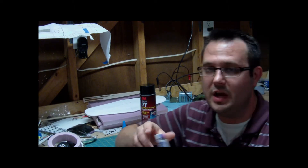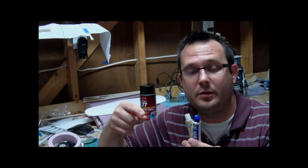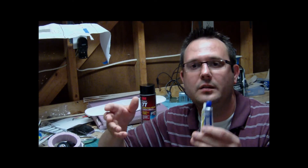I also use JB Weld. It's a two-part epoxy — mix it with a Q-tip on a piece of aluminum foil or a scrap piece of foam. I use it primarily for metal. I'll take a bit of copper wire, wrap it around the two pieces, apply my JB Weld, and it'll hold very strong. You also want to make sure the metal pieces are clean, because if they're not clean you're not going to have good adhesion. You also want to sand your pieces, make sure they're clean, and then apply the JB Weld.